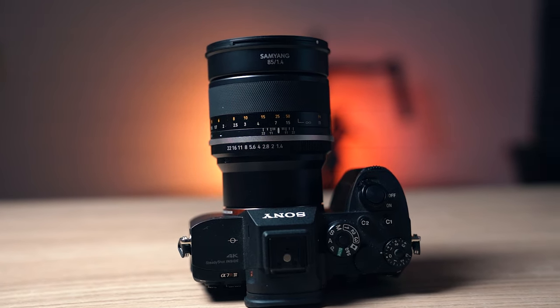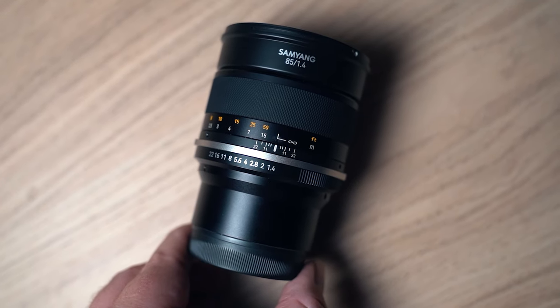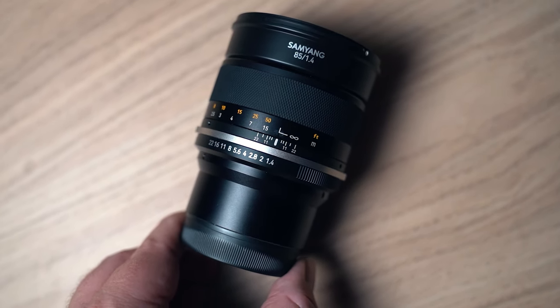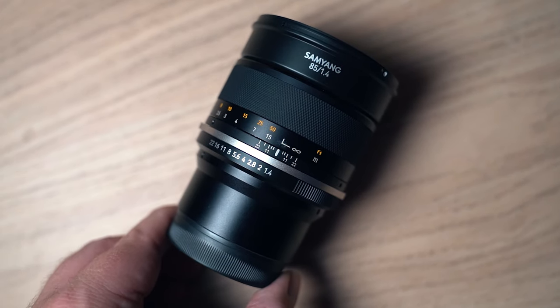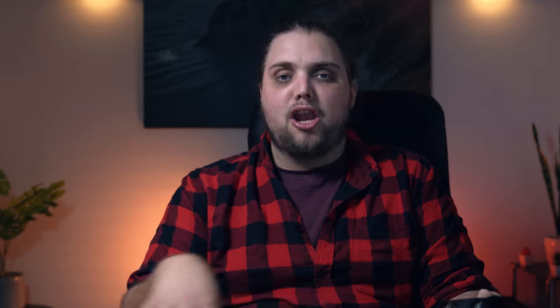I didn't check it out with the Canon or the Nikon, but I imagine it's pretty similar. On the lens itself you've got an aperture ring, which you can de-click to have it smoother if you want to use this for video — which is a nice thing. I think 85mm is actually a pretty useful focal length for some video shots; it can be very cinematic. You can get nice B-roll stuff with it. So having the option to de-click is very, very useful.